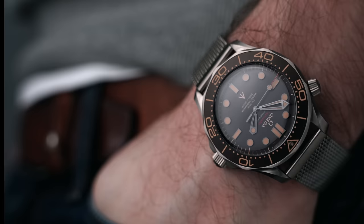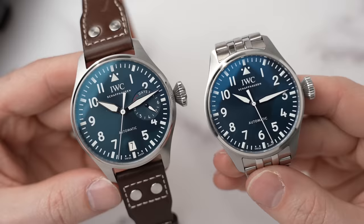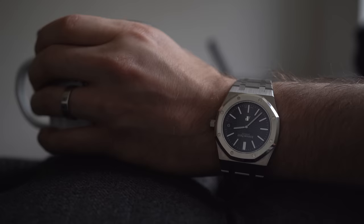I think this watch can just be summed up as just being pure class. Welcome back to Barking Jack, I'm Adrian and this channel is about drinking coffee, talking watches.